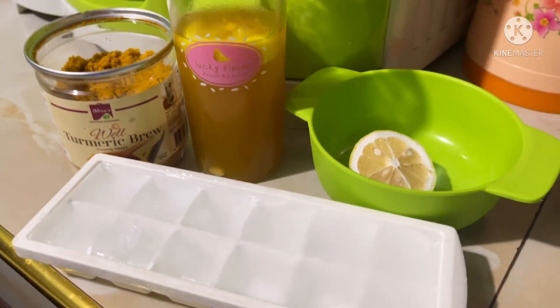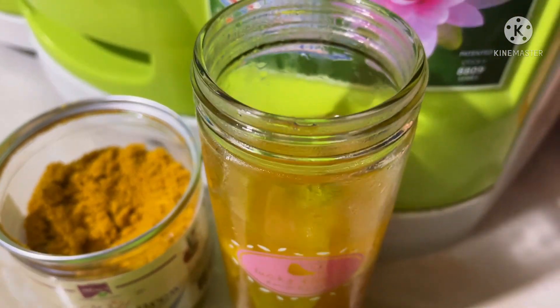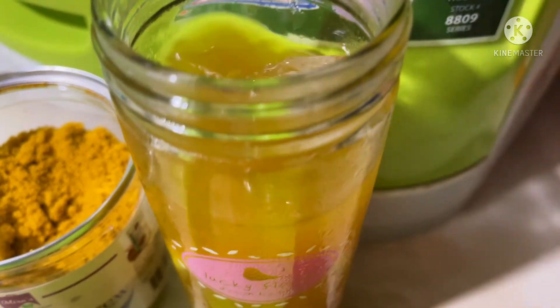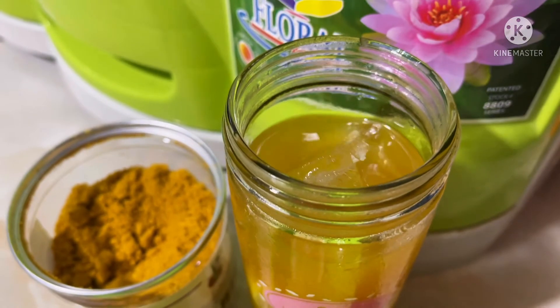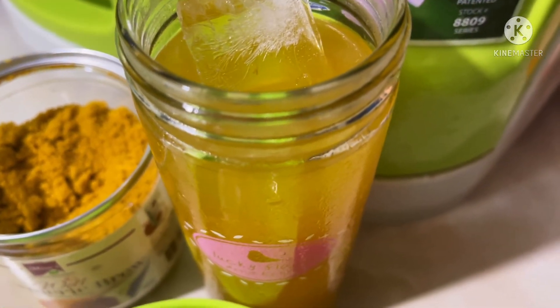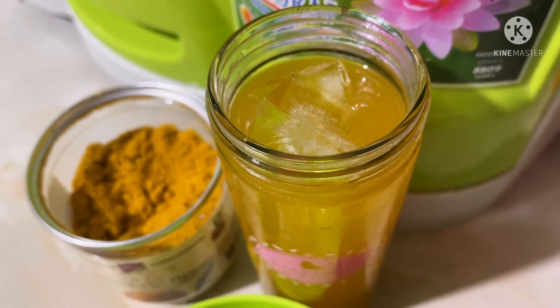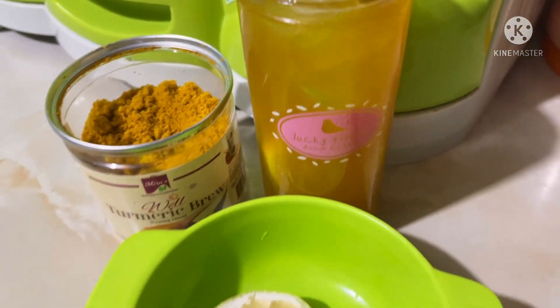Lalagyan muna natin sya ng ice cube. Dalawa, tatlo, tapat. Ulan ang kasya? Lima. Siguro isa pa. Anim ang laman — anim na ice cube ang laman ng aking tumbler.